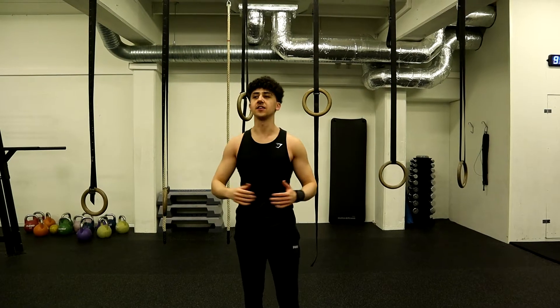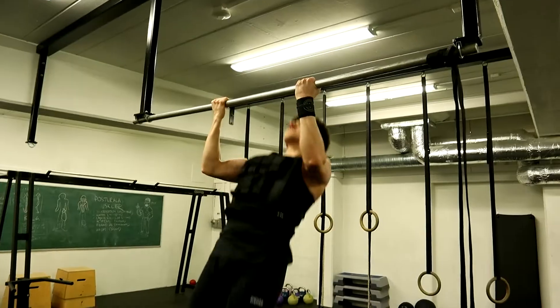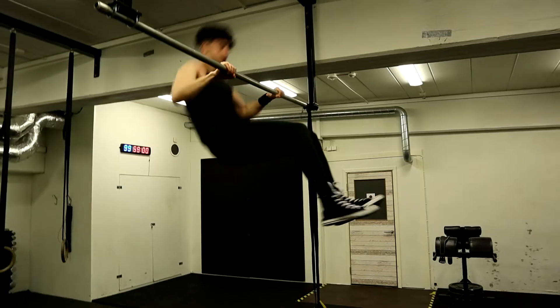Alright guys, that's it for the workout today — a really great workout that is going to develop your pulling strength and also improve you in calisthenics.